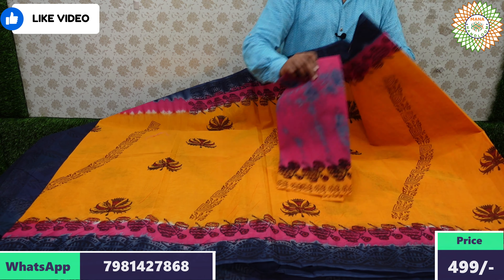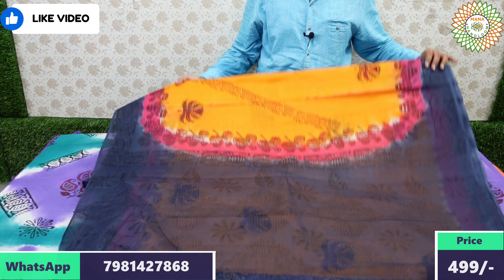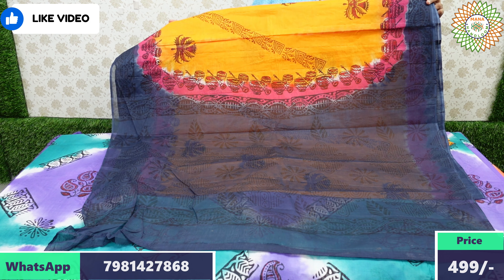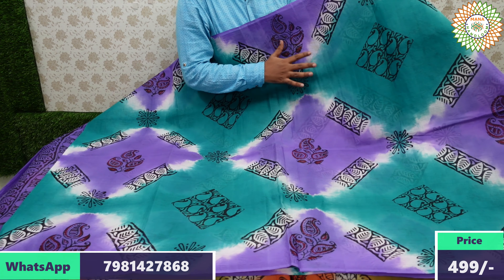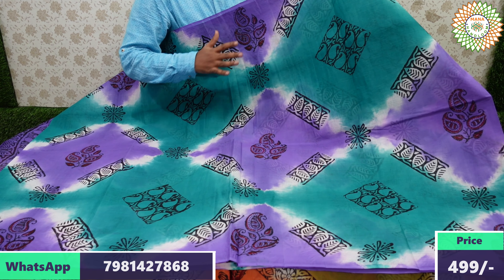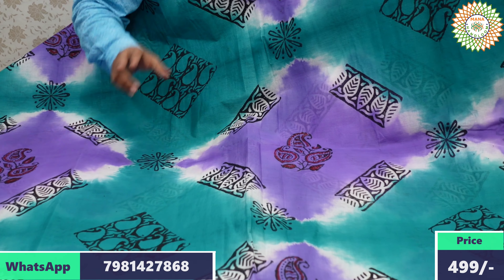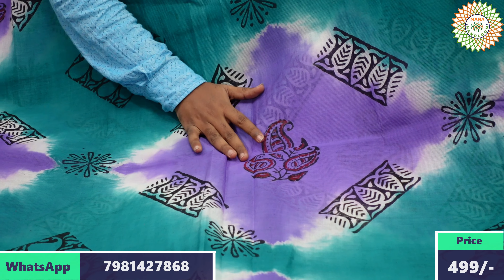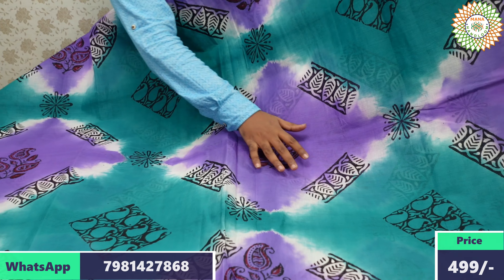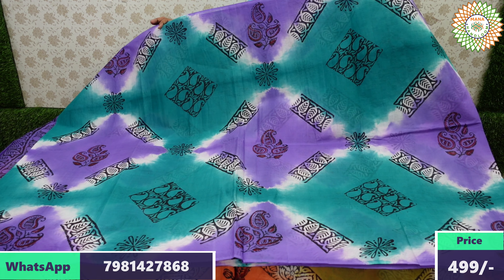The pallu is one meter with design, and price is for double nine plus 60 rupees shipping. Now for borderless sarees — without border, two-color combination — emerald green light and violet two-color combination shared.